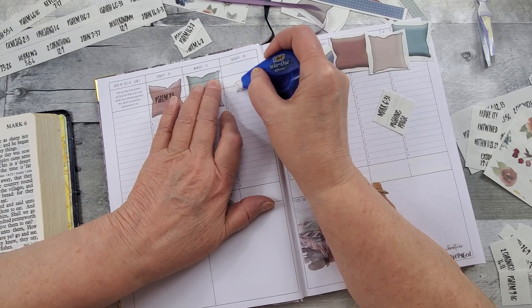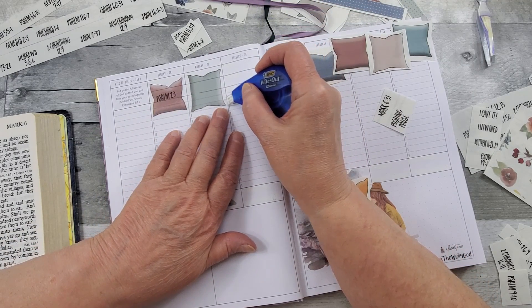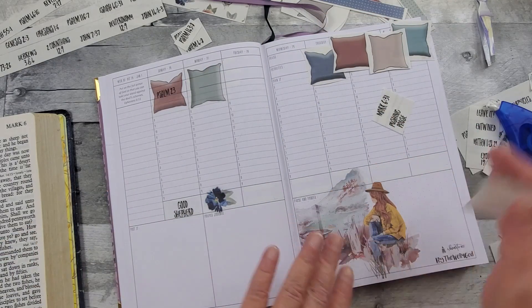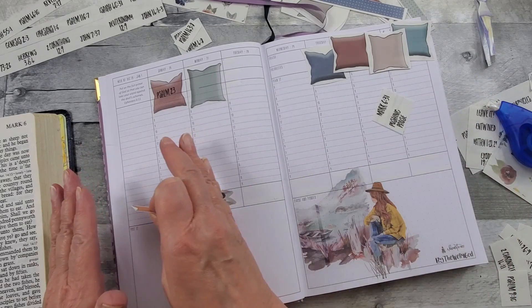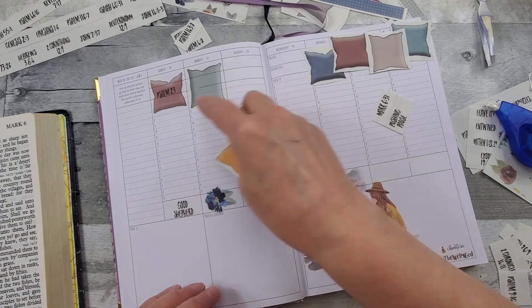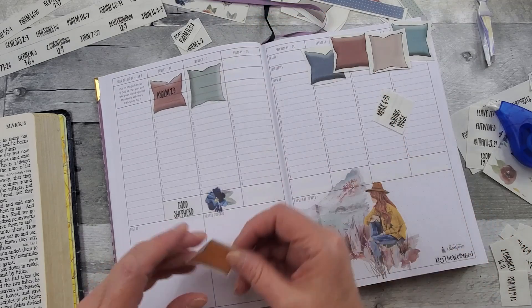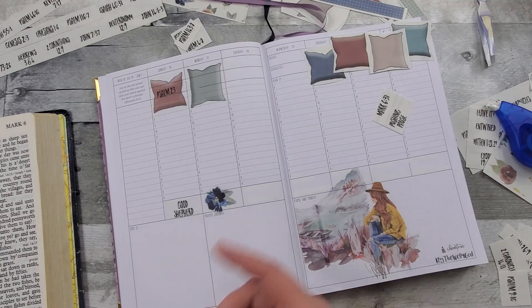If you're looking at my dates, I started this back in November — I got it like the last part of November. I used date covers to go ahead and start it back there. But then what happened was when I came to use it at the first part, I'd already done that week back there. So that's why it's saying the week of December 26th through January 1st — I did it back there and did not need to do that week twice. But then it left me the availability to write down the scripture.